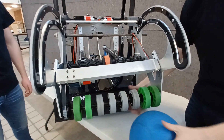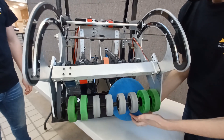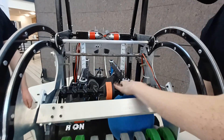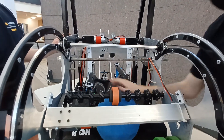It starts with these grippy wheels to suck the ball in and keep it against the bumper. It brings us up to these mecanum wheels, which will help center the ball as this is spinning to give us the correct alignment for the ball storage mechanism.